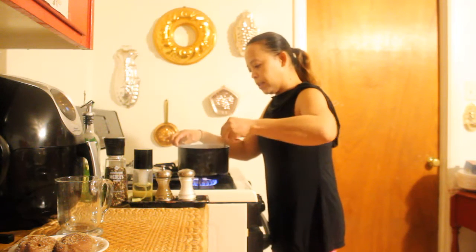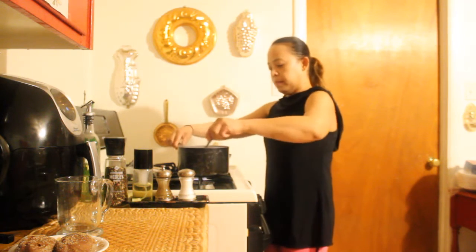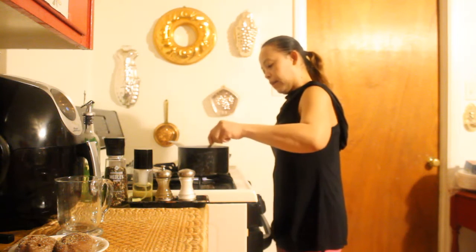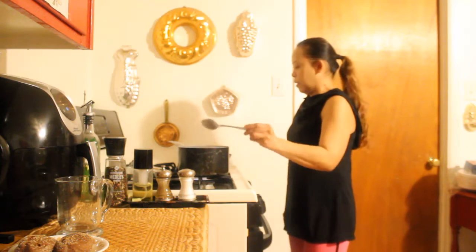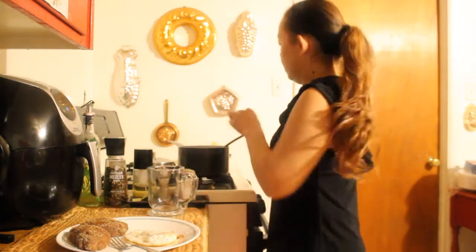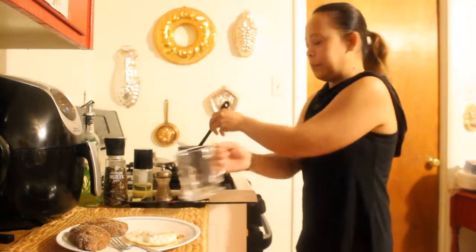This drink is ready. I'm going to turn this off. Let's cool down a bit, or drink it. So it's ready now. Smells good. We'll put it in our mug.